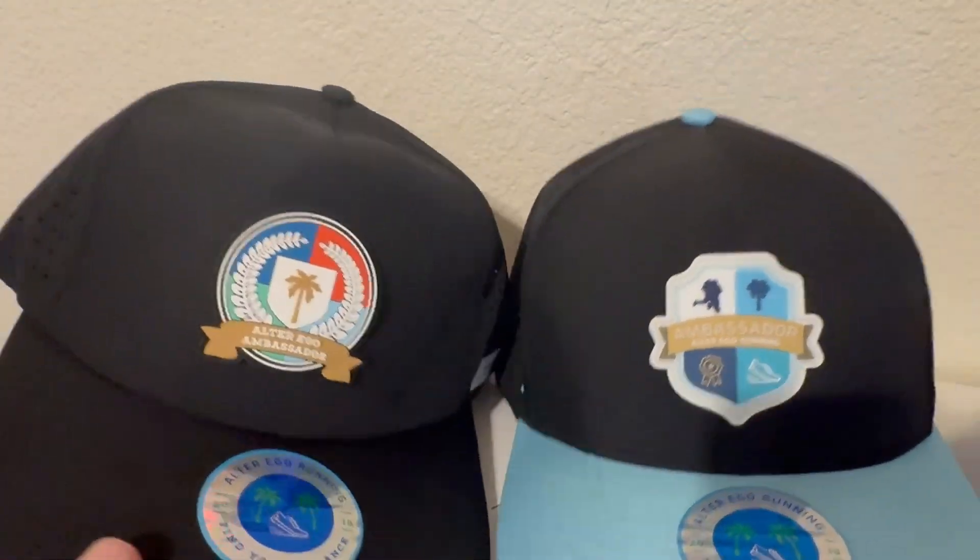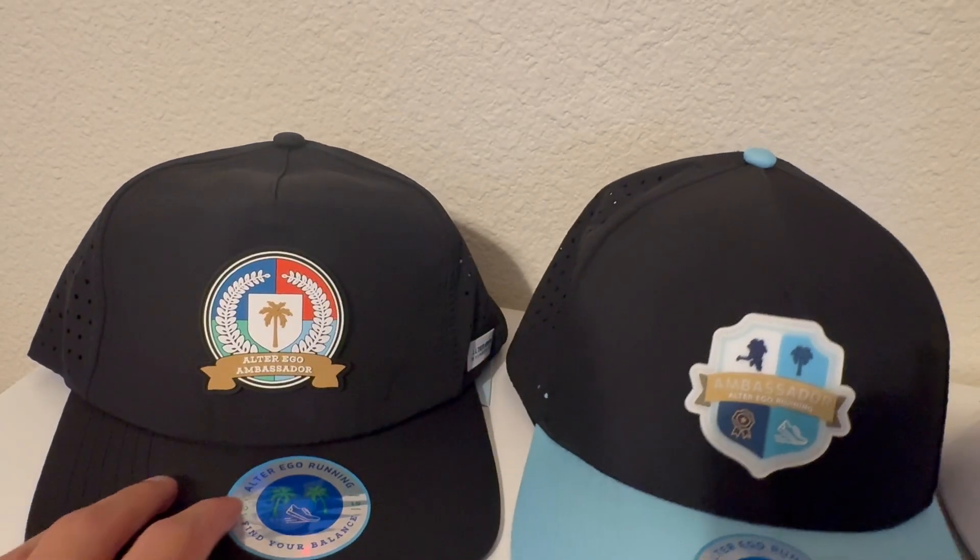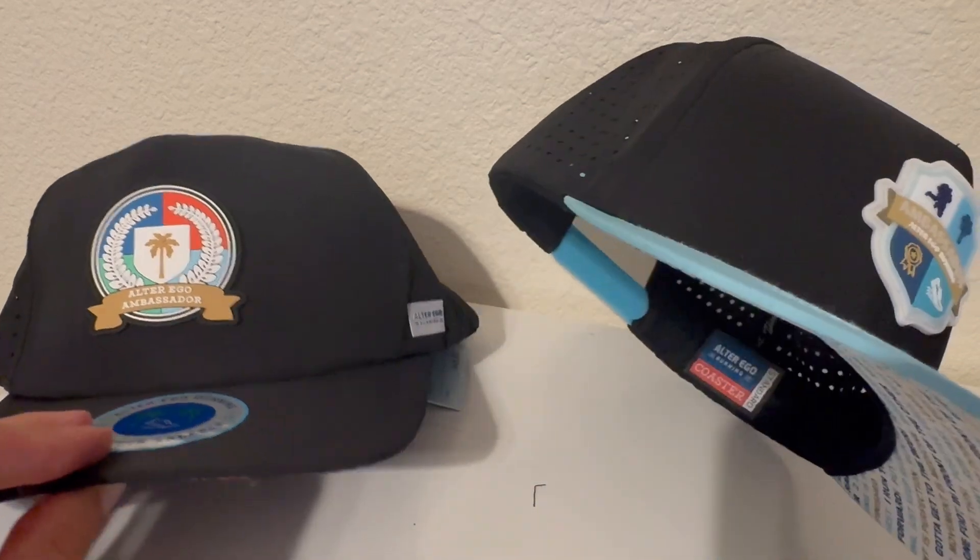One more thing I want to do is put on both hats so you can see the differences and how they actually look when worn. Excuse my hair — I was outside for most of the day so I'm a bit sweaty. First, here's the Coaster hat that I've been wearing — you can see it's more of a structured fit. Both hats are snapbacks. Some people don't like snapbacks, but honestly these ones are pretty nice.